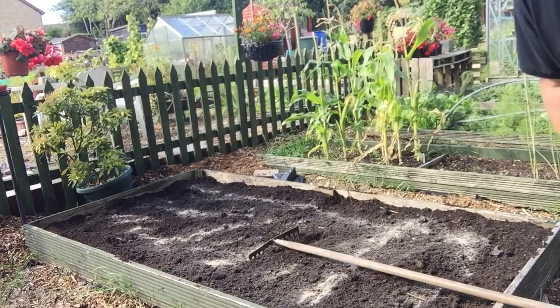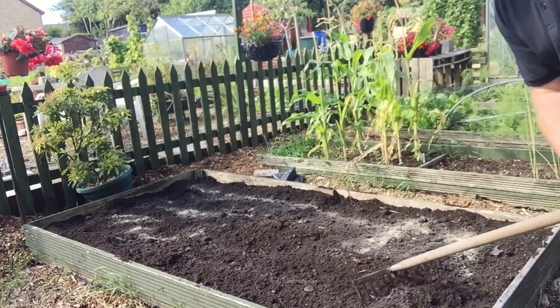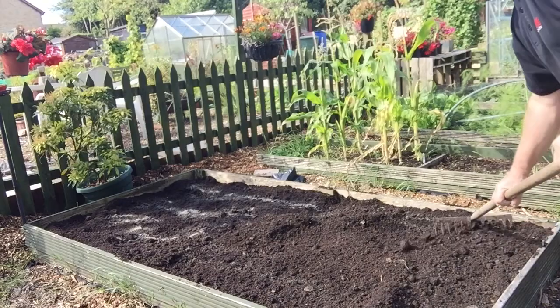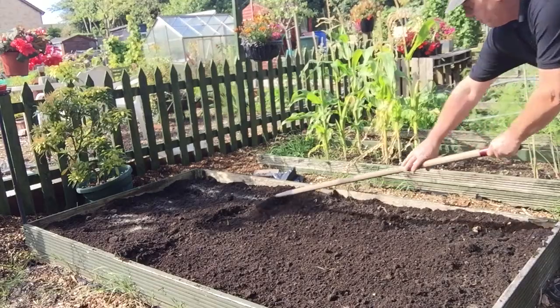It says to give it a good rake in, so that's what I'll do. This is going to be ready for my garlic in a couple of weeks. Place and level — not rake it too much.